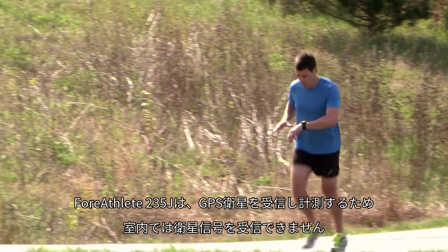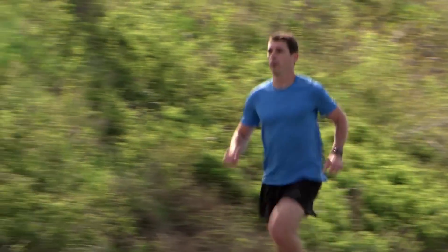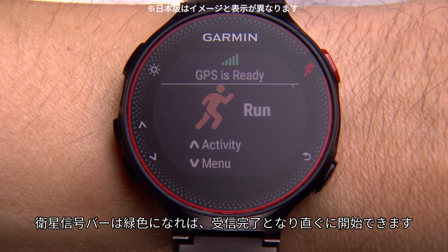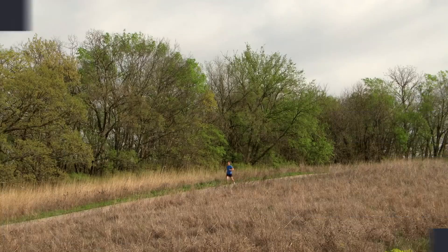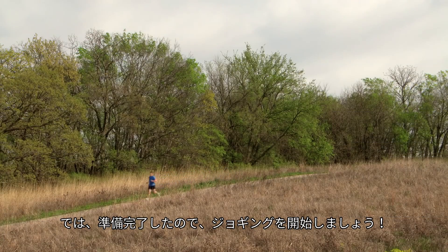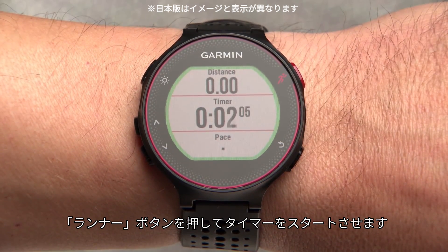Your Forerunner uses GPS signals, so you need to be outdoors for it to get satellite reception. When the satellite bars turn green, your watch is locked on and ready to go. Now we're ready to head out for a run. Press the runner icon key to start the timer and get going.